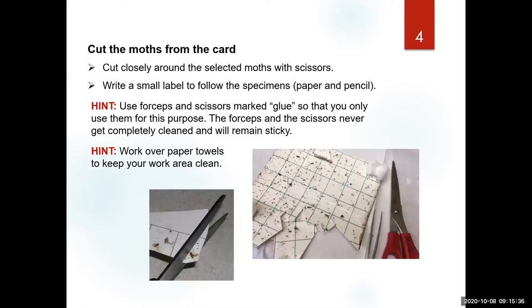Now, how do we get the glue off the specimens? You can use this technique to remove other insects from sticky cards if you have other surveys. Use a pair of scissors marked 'glue' — don't use these scissors for other things because they will always have glue even if you try to clean them. Cut around the moths without damaging them; make sure you don't cut their legs, antennae, or wings. Work over paper towels so the glue doesn't stick on the table.